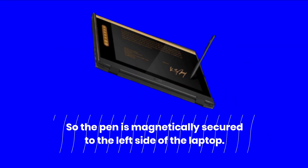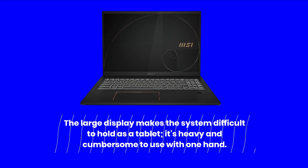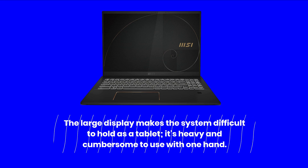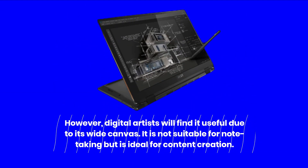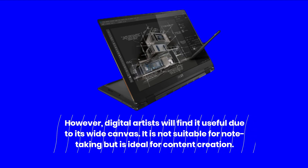The pen is magnetically secured to the left side of the laptop. The large display makes the system difficult to hold as a tablet — it's heavy and cumbersome to use with one hand. However, digital artists will find it useful due to its wide canvas. It is not suitable for note-taking but is ideal for content creation.